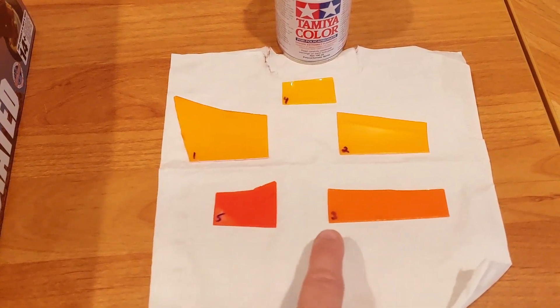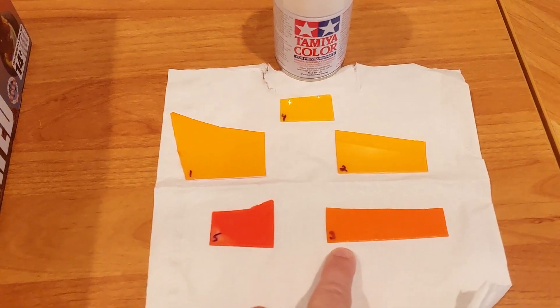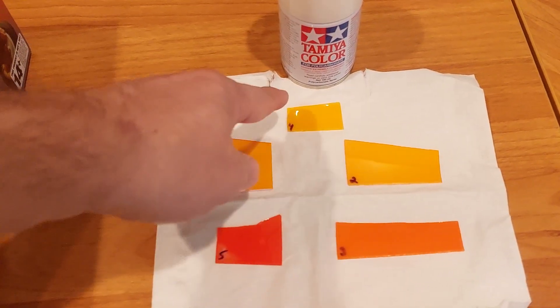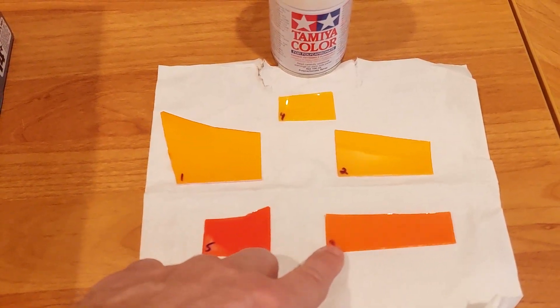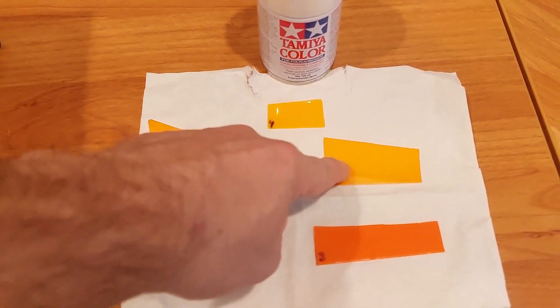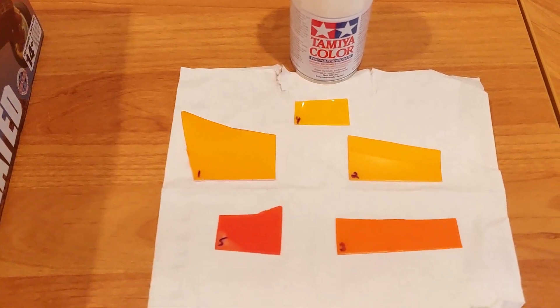What I found is that there's another color called pure orange that nobody talks about. So what I did was the same — I took the camel yellow, four coats, added two coats of pure orange, and I got this.